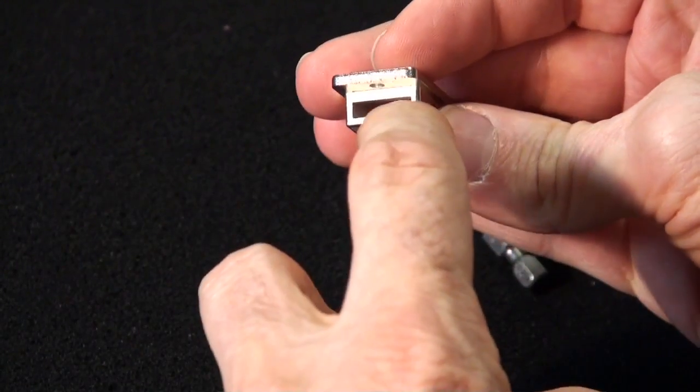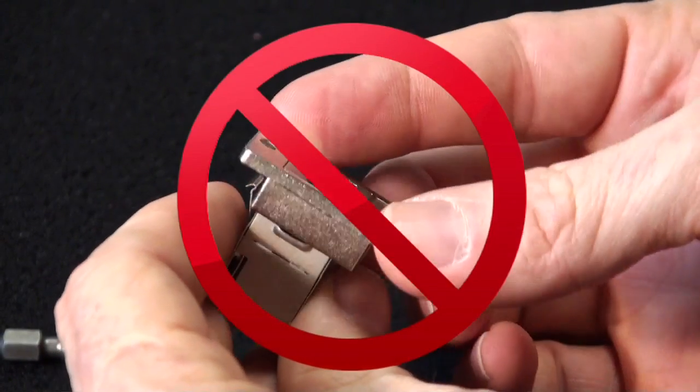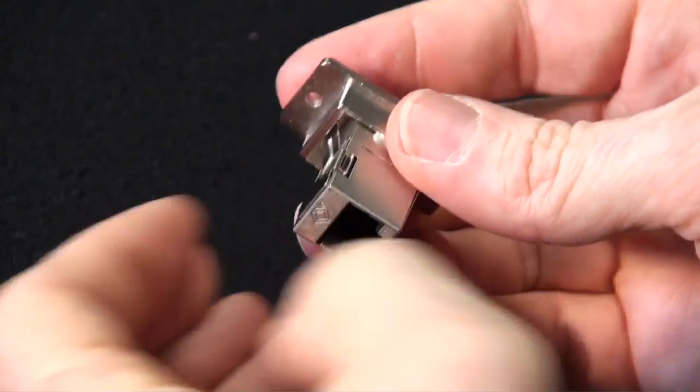We'll try reinserting it back into the shell. It can only go in one way — if you try to put it in backwards, it won't mount. So we try to snap it in. In this case, it snapped in nicely.